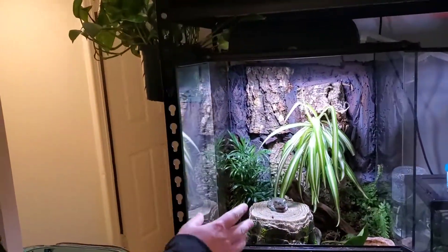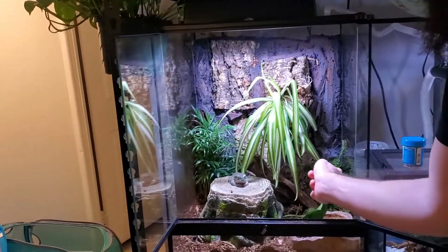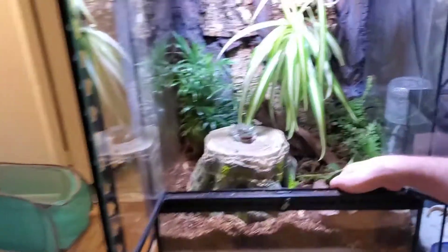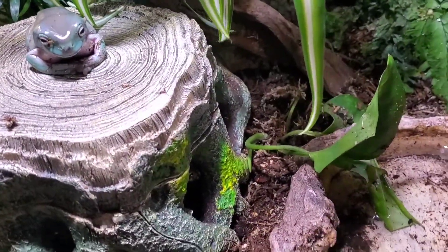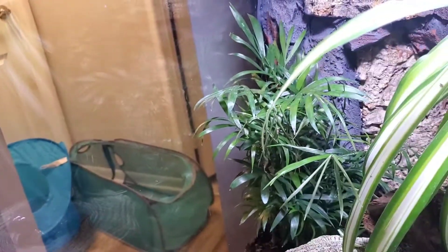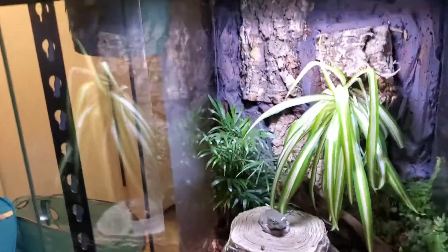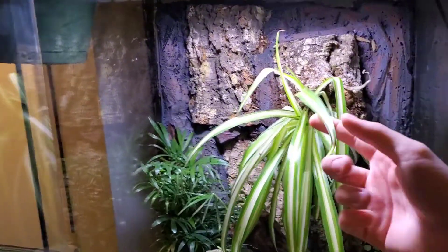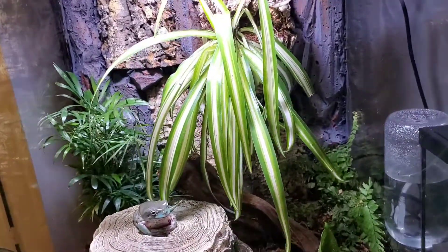And these plants in here are real, for the most part. So we have a nice little fern down there, a nice piece of pothos that was currently crushed by the frog, and a plant in the corner that I don't know the name of — so if you know the name of that plant, drop it in the comments. And a spider plant coming out of the middle.